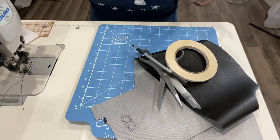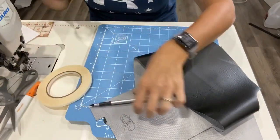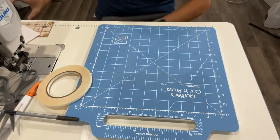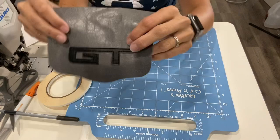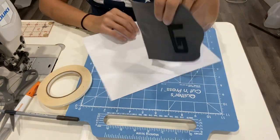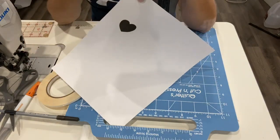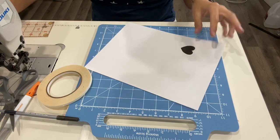Hey guys, Serenity here again. I just wanted to give you a quick little tutorial on how I did my overlay. I went on my computer, found my design that I wanted — today I'm just going to show you the heart. I printed it out at the size that I wanted.